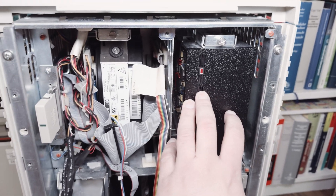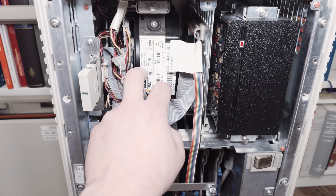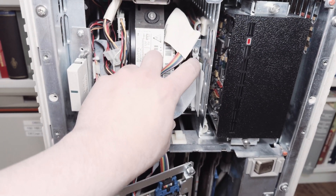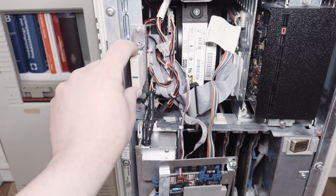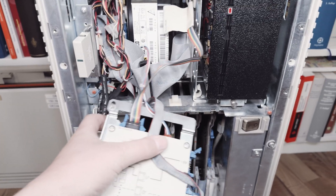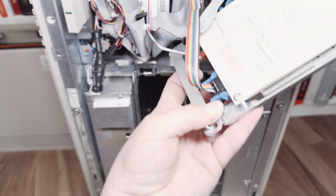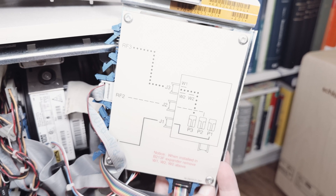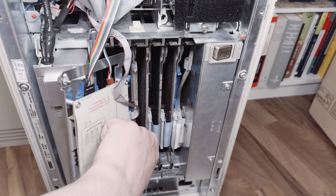Behind this cover is the DSSI device I mentioned earlier, and over there is an RF74 DSSI hard drive. It's connected by a DSSI cable that starts here, goes through, ends at the cable, then another cable connects and goes to the hard drive, and then continues to the external connector where the terminal is currently located. This is the board you've seen before, and there's a small gray cable that goes to the hard drive for the drive configuration. Down here you can see which connector goes to which part of the front panel.